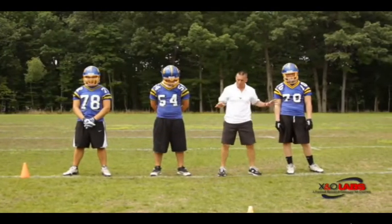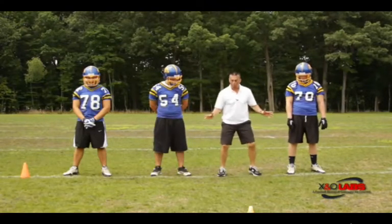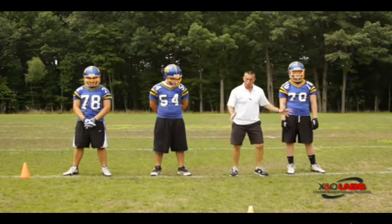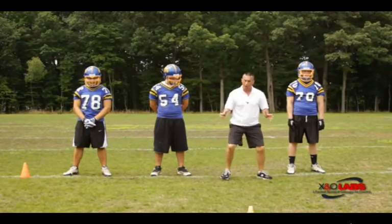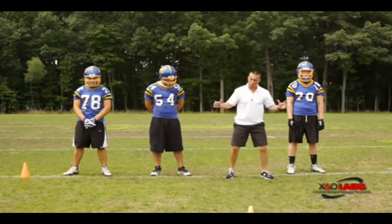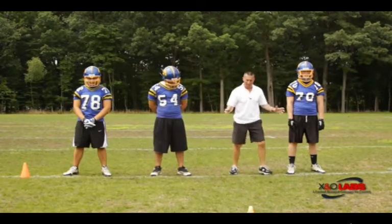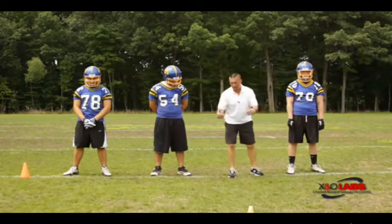Now we're going to teach our bodies, working with the offensive linemen, how we are going to advance — whether we're going to climb up to a second level block on a linebacker, work with somebody in a combination block, or maintain the body position with our body and feet as we're drive blocking somebody downfield. We'll do this by teaching a power walk in a drill we call chops and then chop-chop.